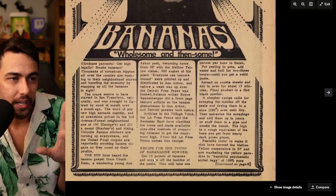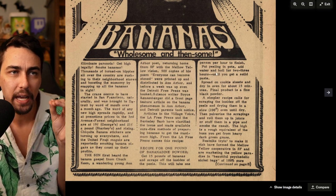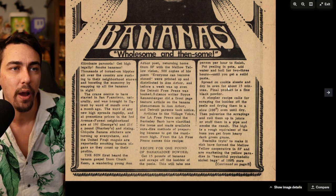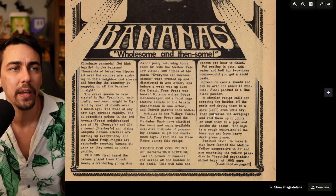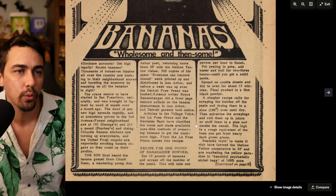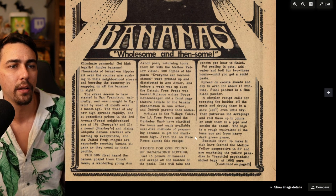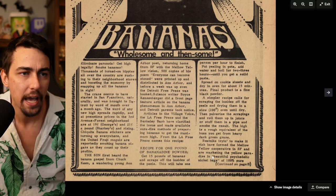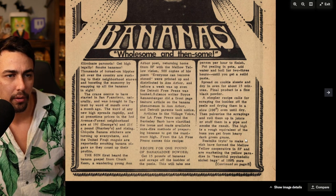The newspaper printed this recipe: get 15 pounds of bananas, scrape off the insides of the peels — this will take one person an hour to finish. Put banana peels in a pot, add water, and boil for two to three hours until you get a solid paste. Spread on a cookie sheet and dry in an oven for about 15 minutes. Final product is a fine black powder. A simpler recipe calls for scraping the insides of banana peels, drying them in a slow 200-degree oven until dry, then pulverizing the scrapings and rolling them into a joint or stuffing them in a pipe. The high is described as a rough equivalent of a buzz from heavy dark green grass.